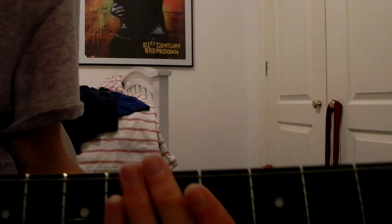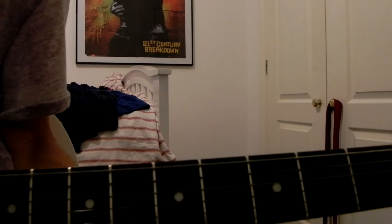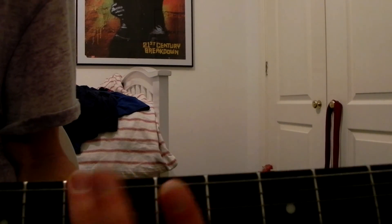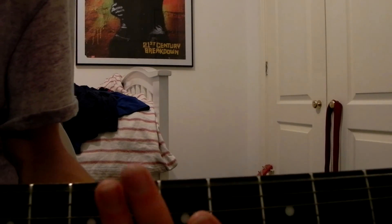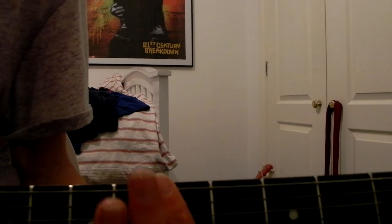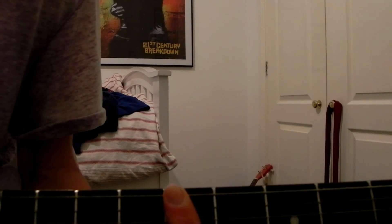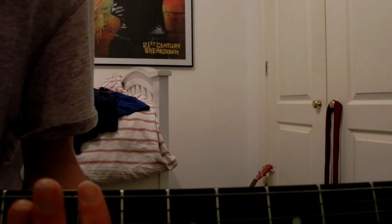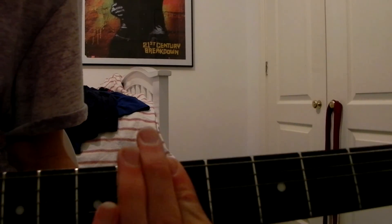And then it gets into the verse. Just one note about those last four times when you bar it: you know how before you did the hammer-ons — obviously you can't really hammer off three strings like that, it doesn't really sound as good. So what you're gonna do: you're gonna play the fifth fret, and then palm mute the first three strings. So you're gonna play it, palm mute, seventh fret, palm mute, fifth fret, palm mute.